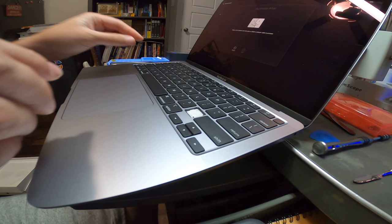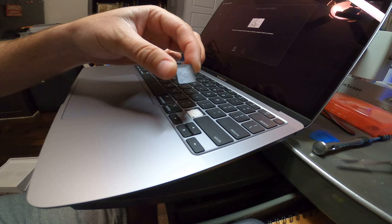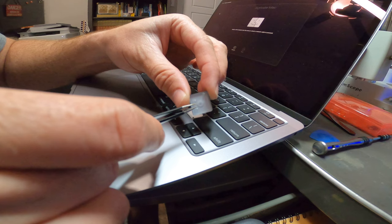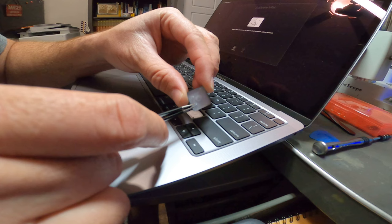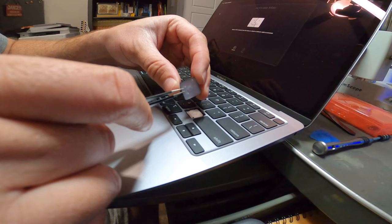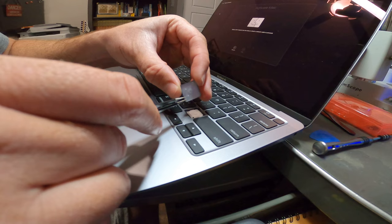Reach under the key here, grab onto it and pull downward just like this. Now we have that key off. So if you look here — the key goes like this — you notice there is a clip here and a clip there. It's actually like a little hook. Your actual clips are here and here, and these are what I was telling you about. Whenever you're prying on the bottom part, you're actually trying to make these disconnect. They are just little snaps.